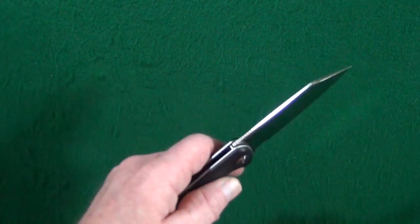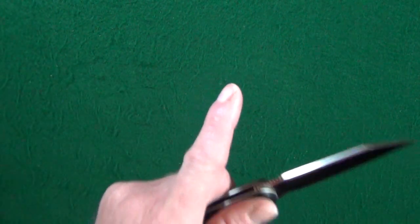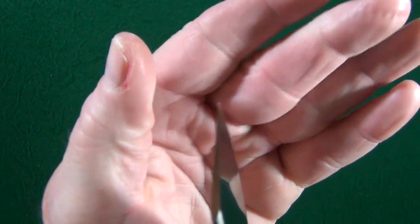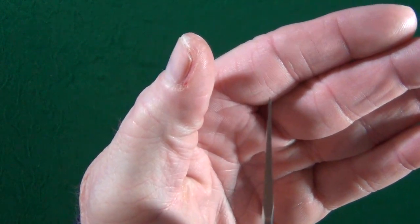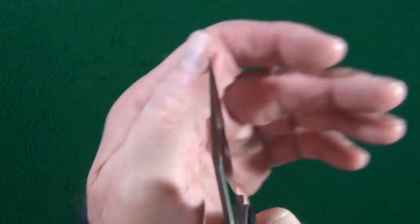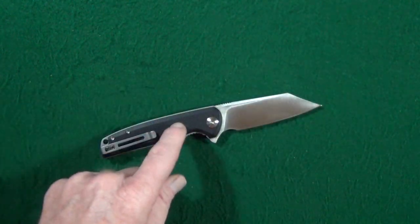As far as dislikes go, there's actually one tiny issue, and it's regarding that tip. Remember how I said it's super pointy, super sharp? Well, that's going to come at a cost — hopefully you can see that. That is a very thin, very delicate tip. Not that you should be prying with this anyway, but definitely don't want to do it with this knife.